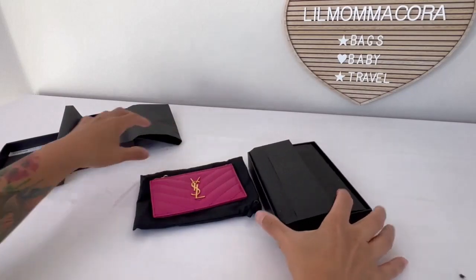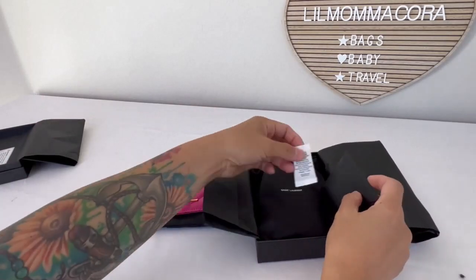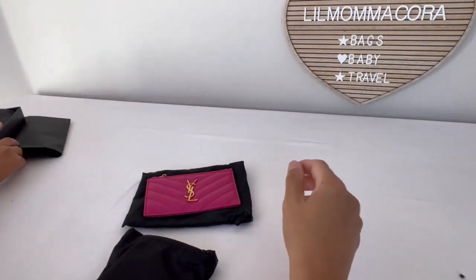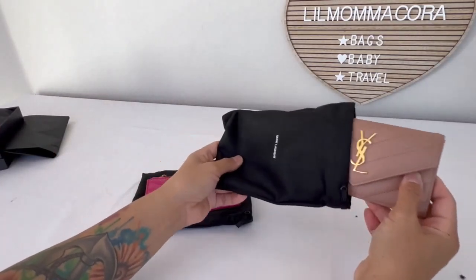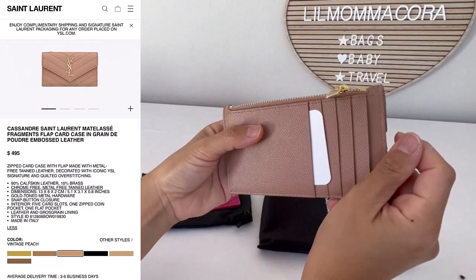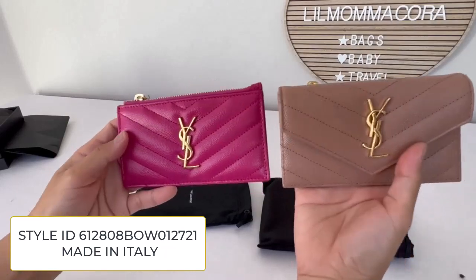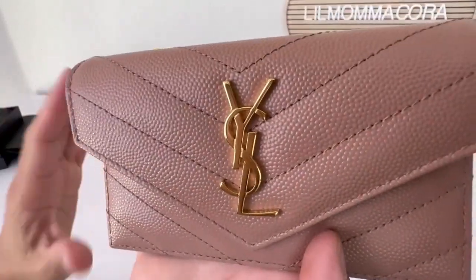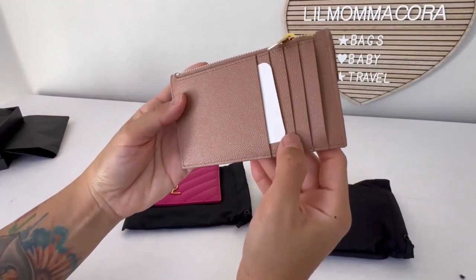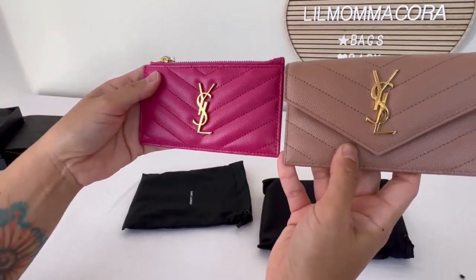Here's another one that I got. Let's just bypass all the packaging and go to the actual card case. And this is again a YSL — the Fragments flat card case. Oh, that is pretty too. I think they are both beautiful. This one here, the flat card case, is in vintage peach, and this one right here is in fuchsia. I'm going to have a hard time picking which one I like.